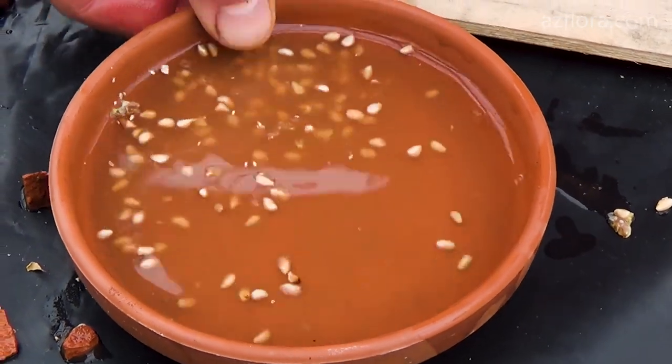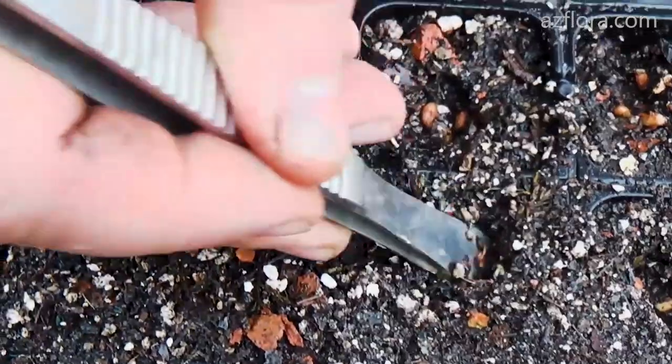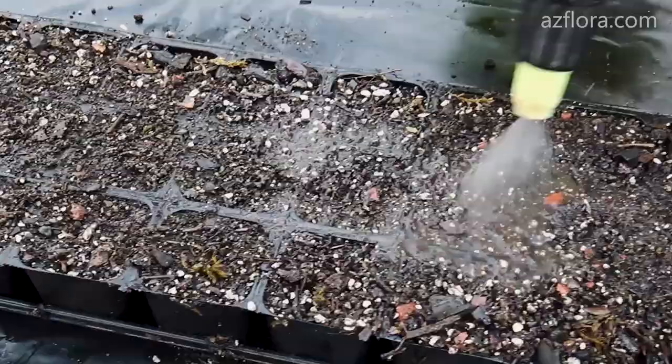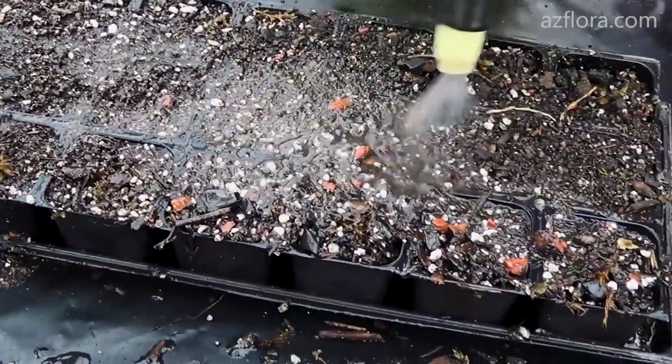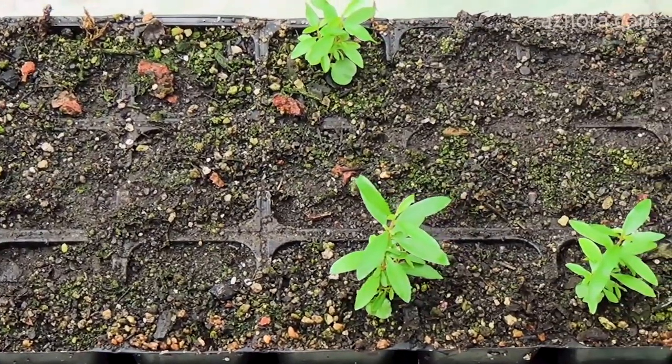After that, the seeds are sown in individual containers. After a few months, the plant is transplanted into a larger pot.